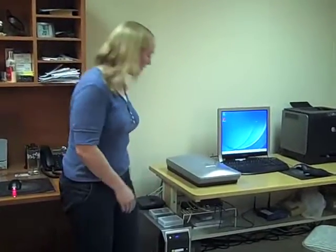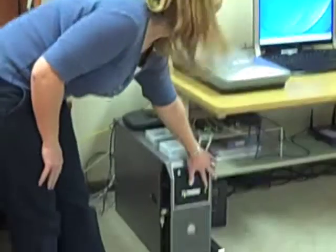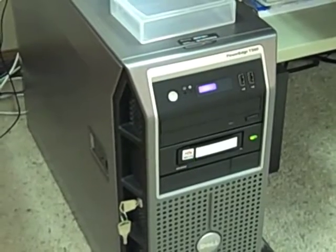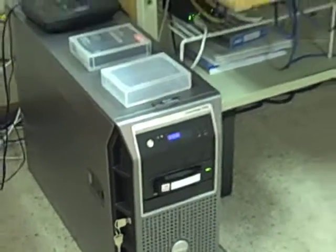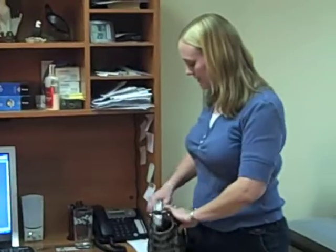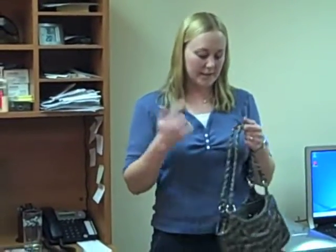Every Friday we take the disk out of the server. Once it comes out, I just pop it in its case and put it in my purse, and I go to the bank where we have a safety deposit box. I swap it out for the next one and then pop the new one in. It's easy, just like that.